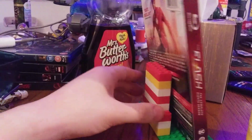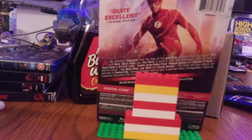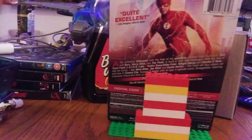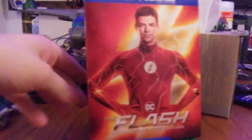Thank god this has four discs. I'm actually excited to see this one after I watch Season 7, because look what Barry has now — the freaking golden boots! Finally, we're gonna get a more comic book accurate Flash. I can't wait to dive into Season 8.